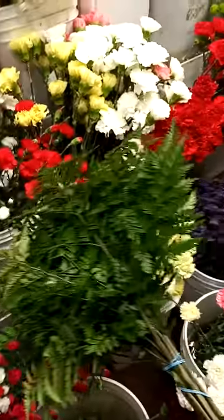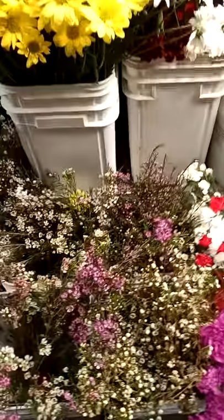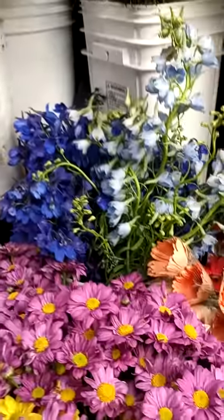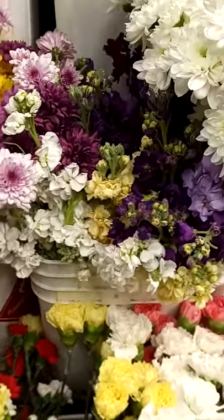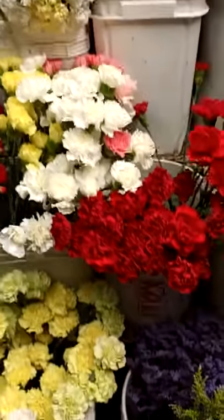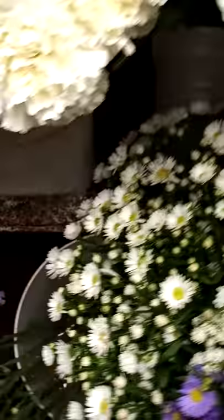So this is leather leaf. You see this in a lot of arrangements — I know you guys have seen this everywhere. Delphinium. Stock — we're going to use stock in a lot of stuff. Misty — that's a nice filler.